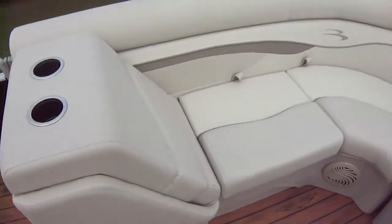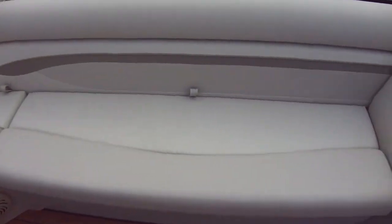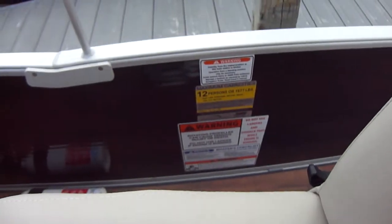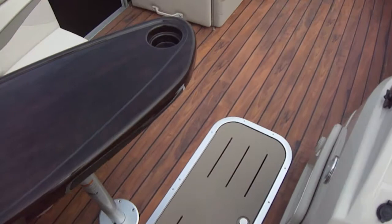Moving to the front here — tons more seating. We did put the bow gate seat in to add a little bit more capacity. Tons of spots for people to sit. One of the coolest things about this boat is the capacity: twelve people, 1,677 pounds. Incredible capacity — take all your friends.